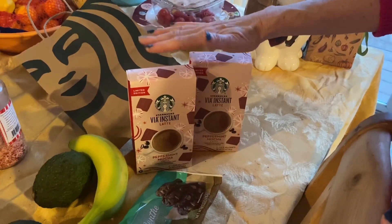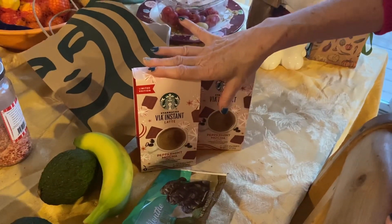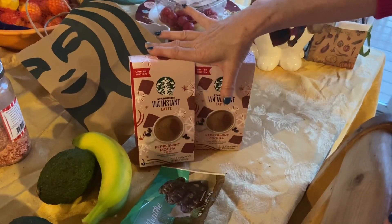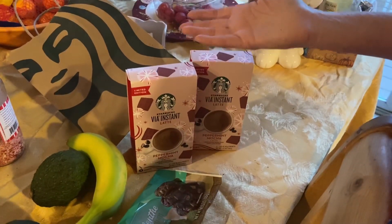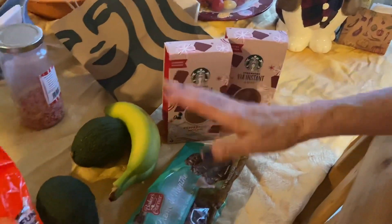I think it was like $5.79 or $5.89 for a four-pack peppermint mocha. One packet in with your gift, or as a stocking stuffer — a wonderful stocking stuffer. I got those.